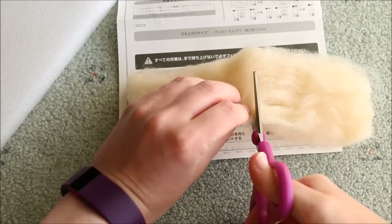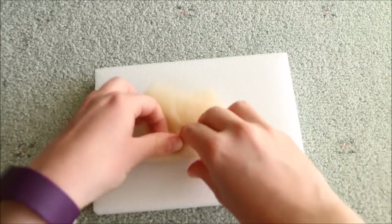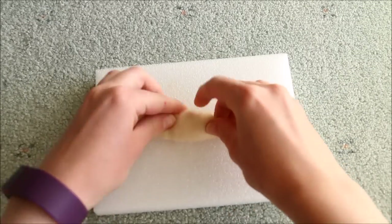For the base of the two crayons, take the tan colour this time, trim it, roll it up into a tight cylinder, and then poke it with your felting needles.